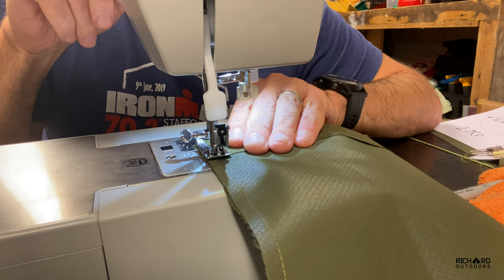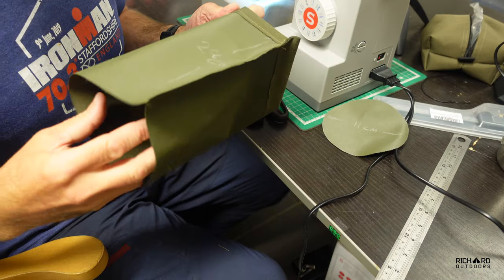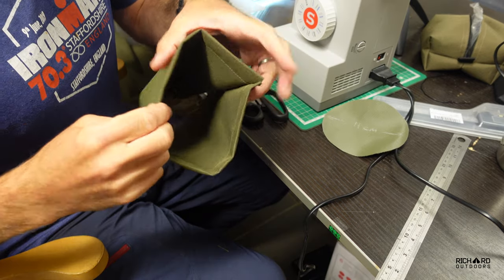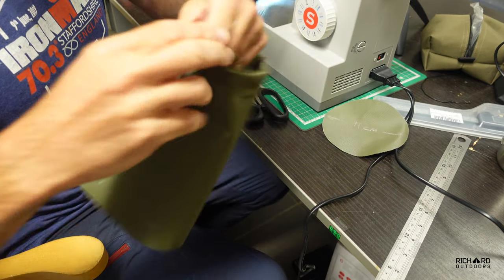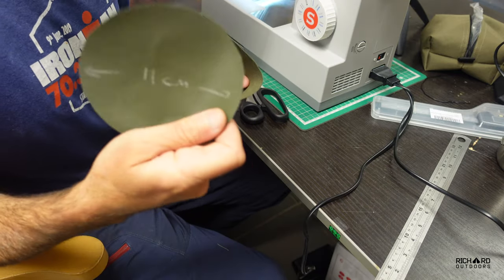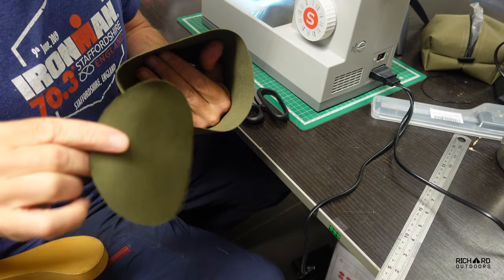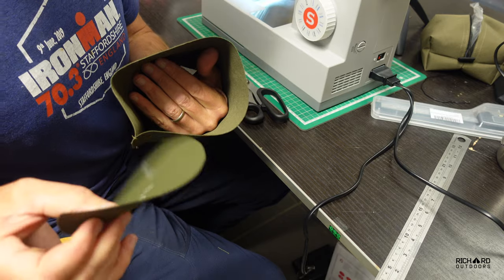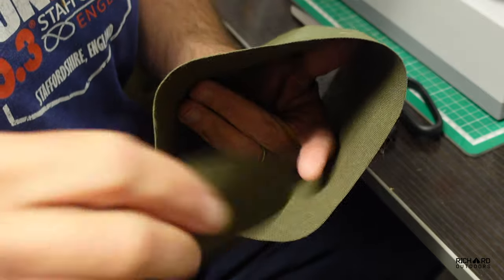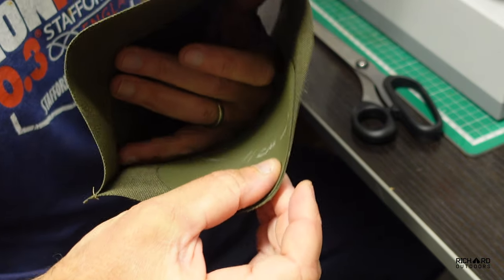I'm just doing this last bit by hand so that I don't go too far into the hem — then I'll just reverse to tie it off. So now I've made a cylinder with the hemmed end for the draw cord at one end and just the rough cut bit at the bottom. It's time now to sew in this little disc here. It's important to get things the right way round — as long as it's inside out just go good side to good side. That's an easy way to do it.